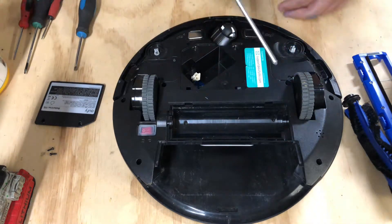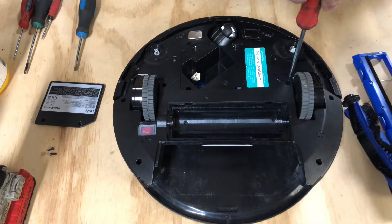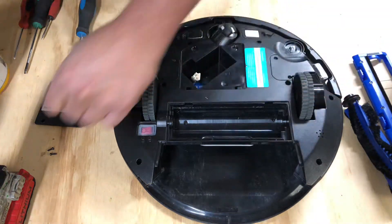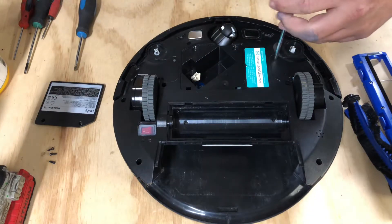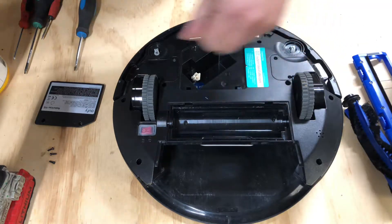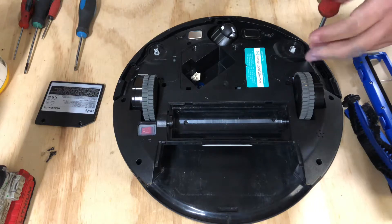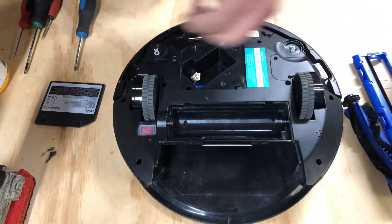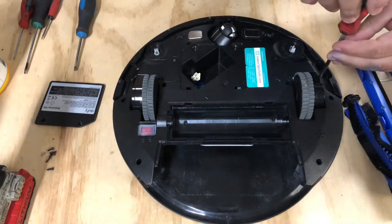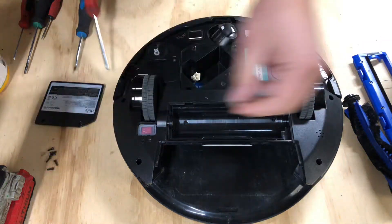So with a standard Phillips head, you're going to remove the four Phillips head screws. Set those over to the side because they will come out and you will lose them. And then you're going to have to contact me and we're going to have to figure out how to get y'all some screws if I even have any left, because a lot of times people lose screws, they request them, and then I'm out of them as well or I throw them away. So you're going to take the four Phillips head screws out.